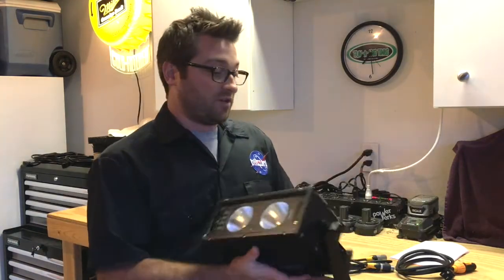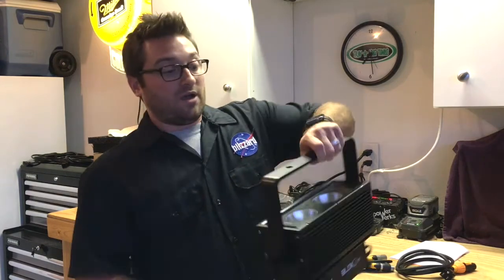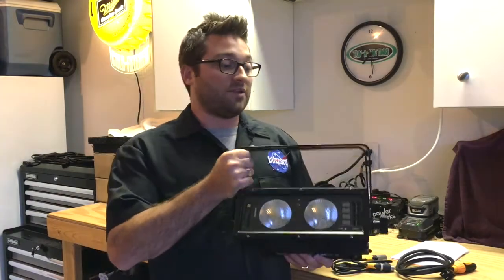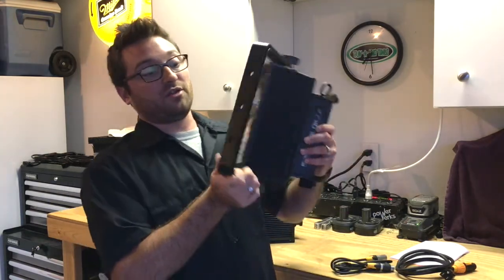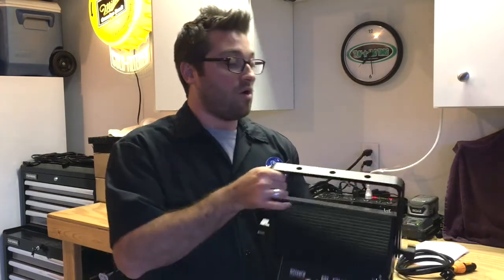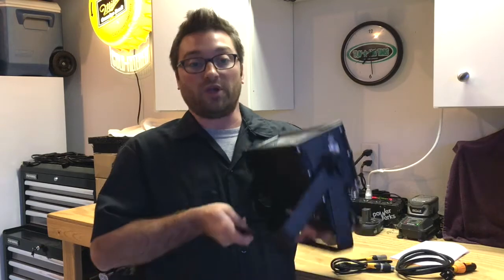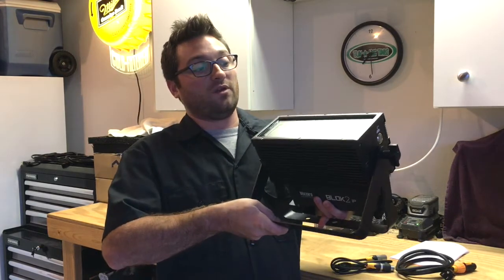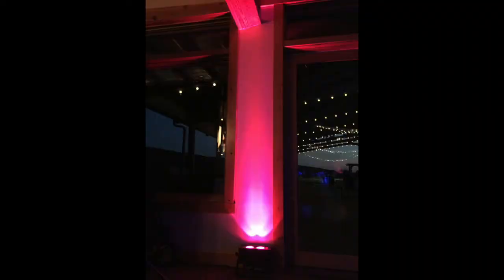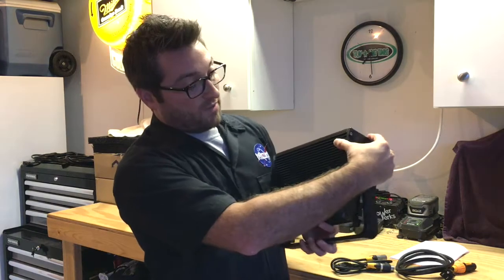I want to point out that the fixture has this bracket, and you can use it in a couple of ways. You can use the holes on there to put a clamp on and mount it that way. Or, being a dual bracket, you can use this as a stand for floor mounting so you can position and angle it up on whatever you're lighting.